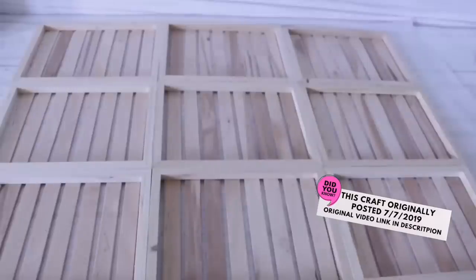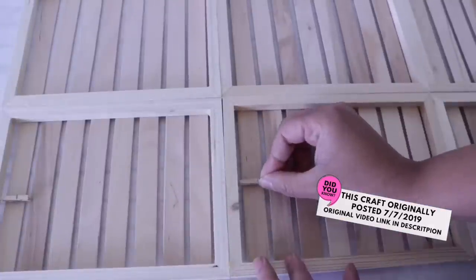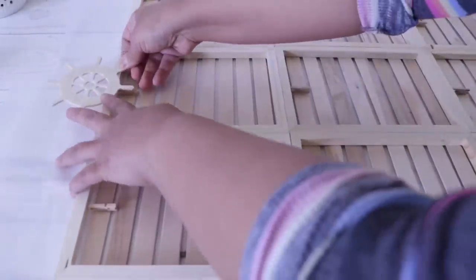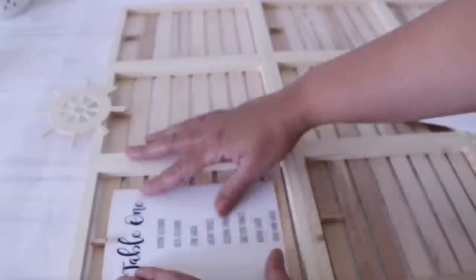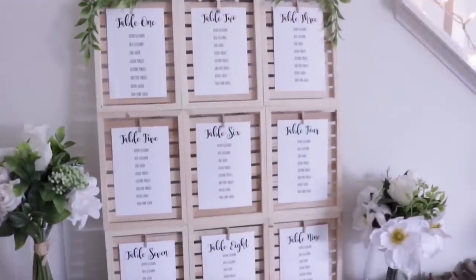Now I covered the frame up, spacing the sticks evenly. When I flip this over, I'm going to add some Dollar Tree clothespins. I don't mind attaching with hot glue because if I do want to remove them, it'll be one clean break off. I also used some wood cutouts from Dollar Tree because this was a nautical theme, but you can skip this part — I added those with hot glue as well. In the original video, which I will link below, I show you how I made the seating chart insert — basically like a photo, had it printed, and boom!